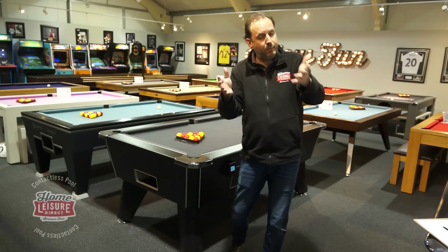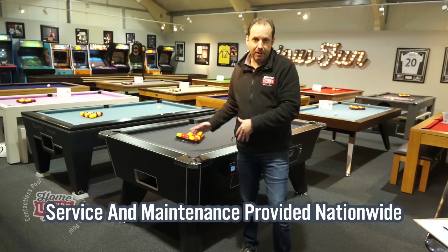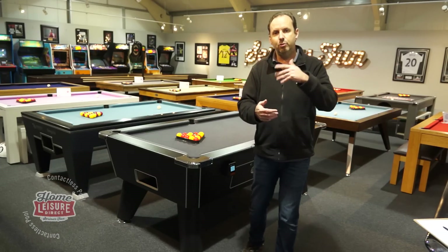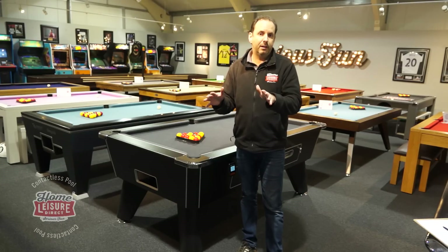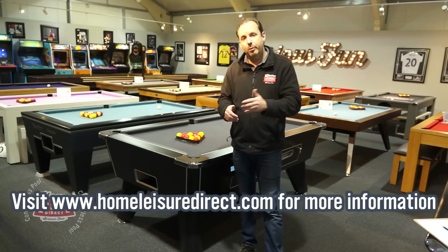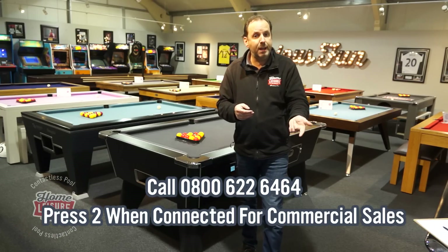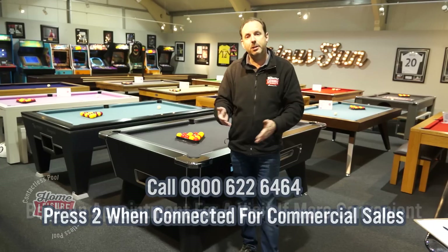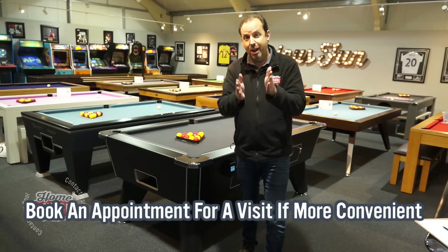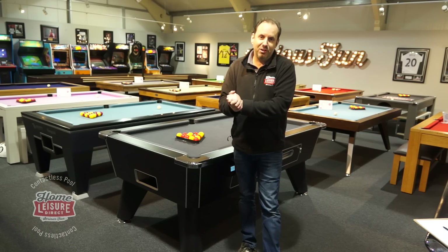From a servicing perspective, we cover the whole country. Once your table is installed and up and running, as part of your rental or profit share agreement, we cover reclothing, providing balls, accessories, cues, chalk, and all those sorts of things. Visit our website for more information, or give us a call — press option two for our commercial team. If you'd like one of our field-based guys to visit your premises, they'll take you through everything. Contactless payments are the future — coin will disappear, so get on the contactless bandwagon as soon as you can.